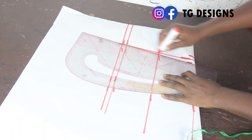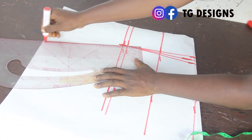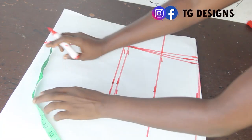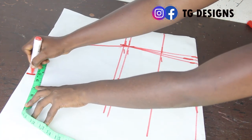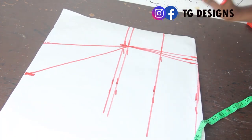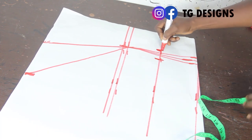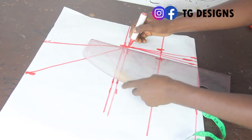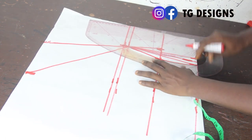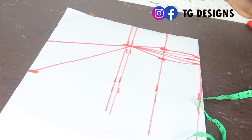I'll mark half an inch on both sides and connect the lines together. The next thing is to extend the dart line to the shoulder, because our tube is going to have a bustier effect on the shoulder line. Mark 5 inches on the shoulder line and connect it to the bust line. On the under bust, mark half an inch on both sides, then connect the under bust to the bust line and all the way to the waistline.